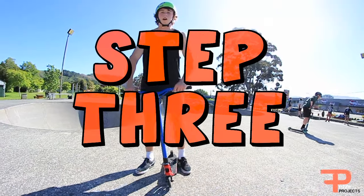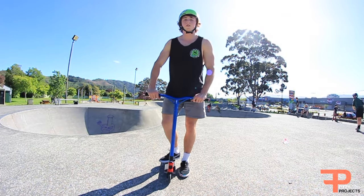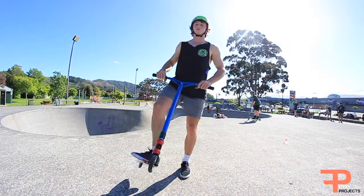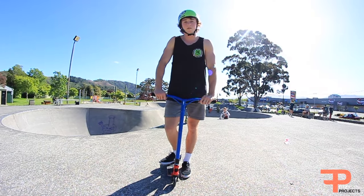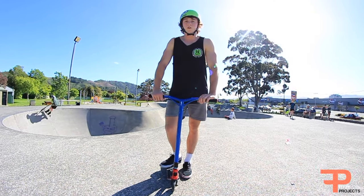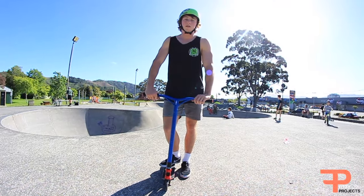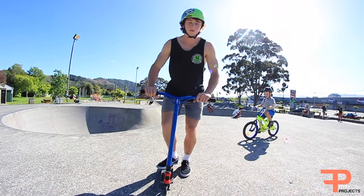Step three for a backflip tailwhip: now what you want to do is, when you're watching your deck spin around, make sure you get one foot onto it. It can be your back foot or your front foot — it doesn't really matter — but it's easiest to just spin it and get one foot on. And if you're spinning too hard, you'll land on both feet.